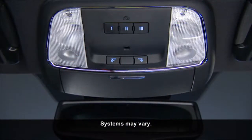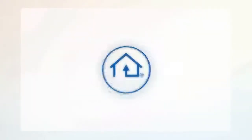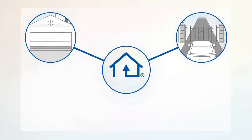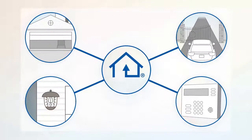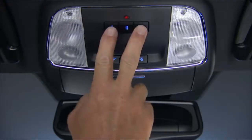Your vehicle may be equipped with the convenience of our Homelink system. Homelink replaces up to three remote controls or handheld transmitters that operate devices such as garage door openers, motorized gates, lighting, or home security systems. The Homelink control buttons are located in the overhead console.